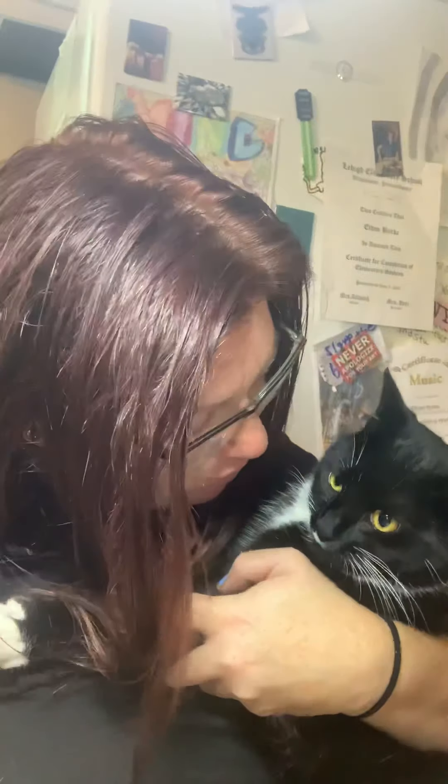Hi everyone, it's Ms. Burk. I wanted to introduce you to Willow — this is my cat Willow. She doesn't really like being held, so I'm gonna let her go. Today we're gonna draw a cat and it's super easy. I just thought it was really cute. Hope everyone's doing great — one more week to go of school, it's so exciting, and I miss you all. Okay, here we go.